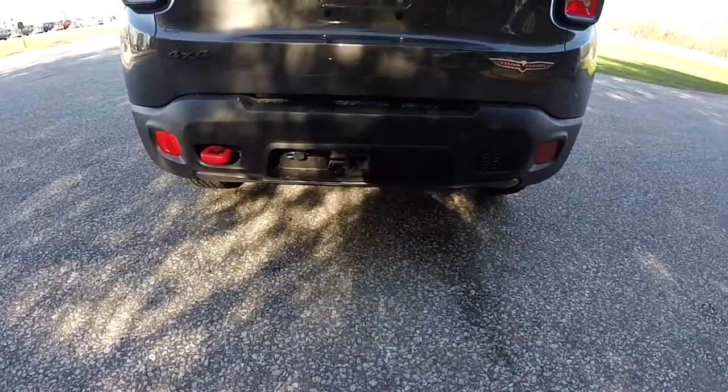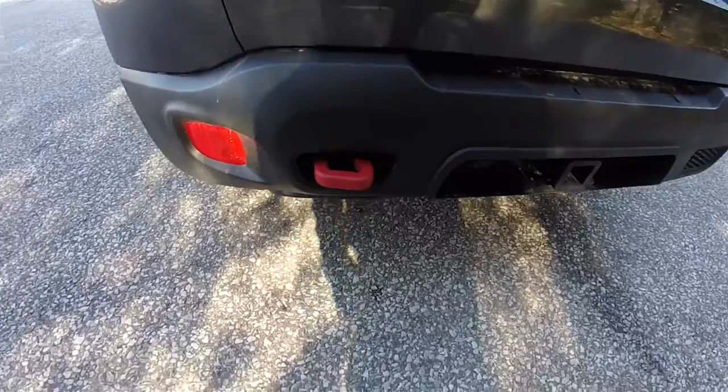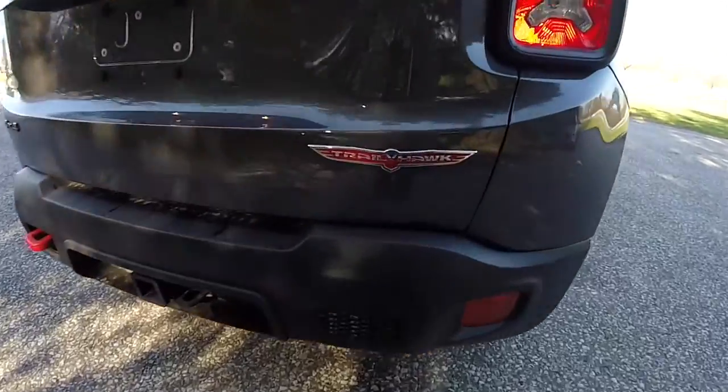This vehicle is equipped with the trailer tow group. Of course you have the iconic red tow hook that is on the Trailhawks, the 4x4 badge, and of course the Trailhawk badge.